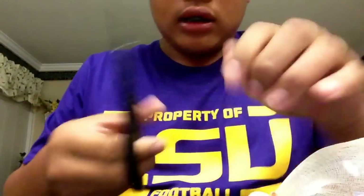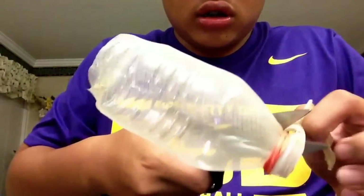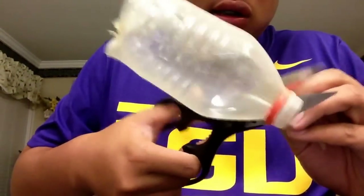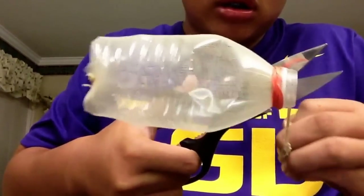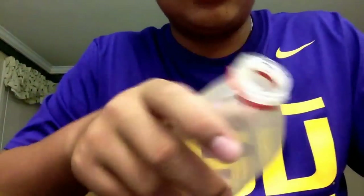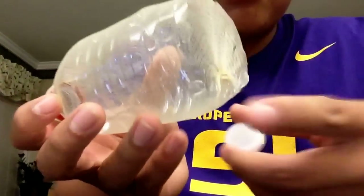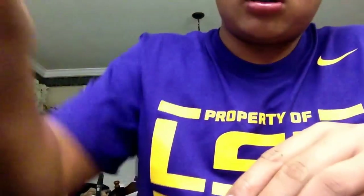Get your scissors and cut all the excess fake sock. You should be left with this, with it open. Then put the rubber band on top.